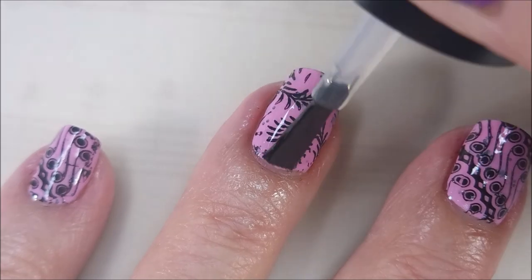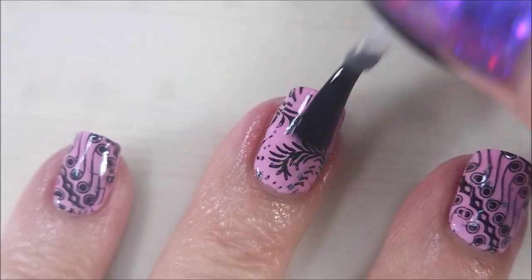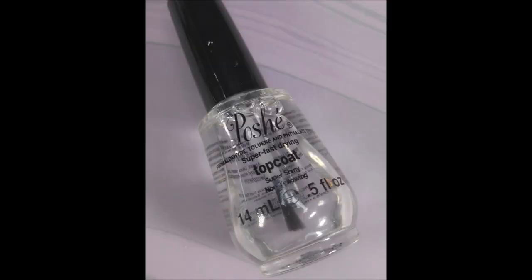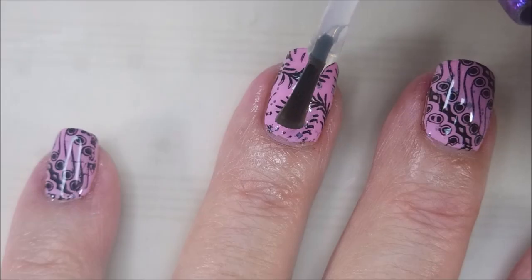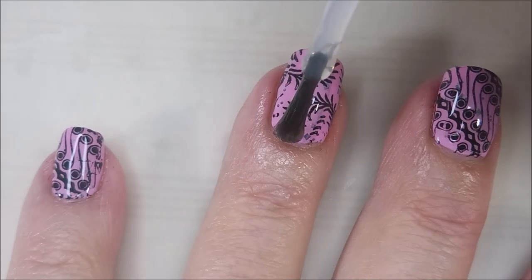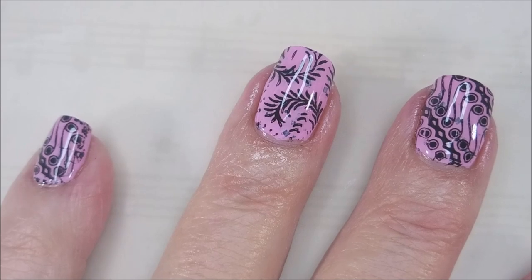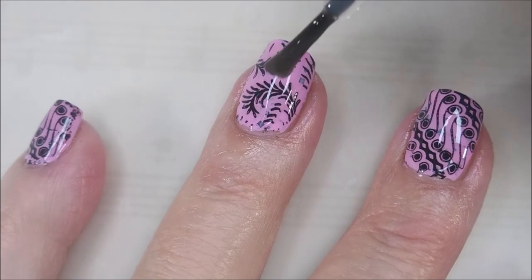I'm going to top these with the Smudge Free Top Coat from Maniology so I don't smear my design. Now that that's dry, I'll be using Posh Top Coat to finish this manicure off — a nice, glossy, quick-drying top coat. Makes it all shiny. I love it.